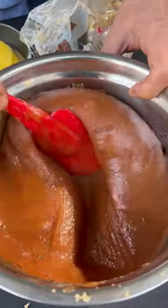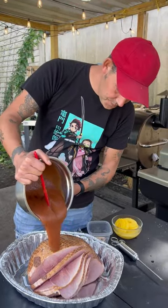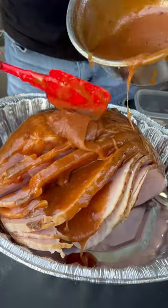That's the consistency you're looking for. Now go all up on that ham with it, y'all. Separate them spirals and make sure you get it up all in them.